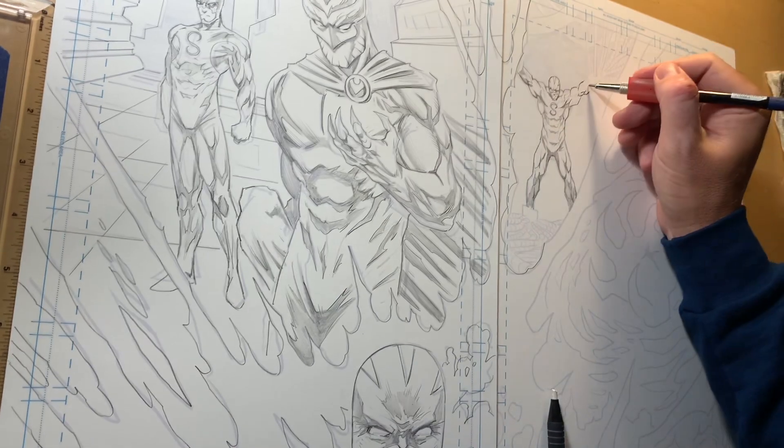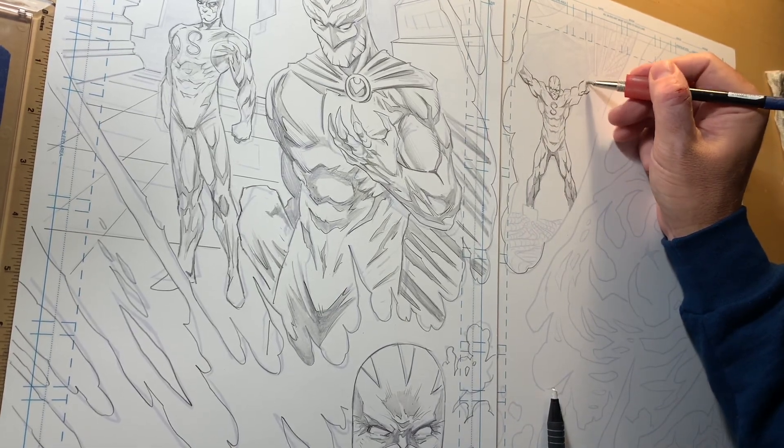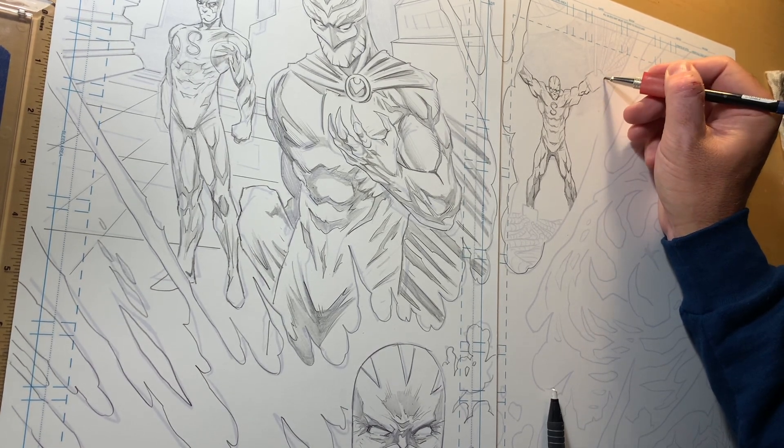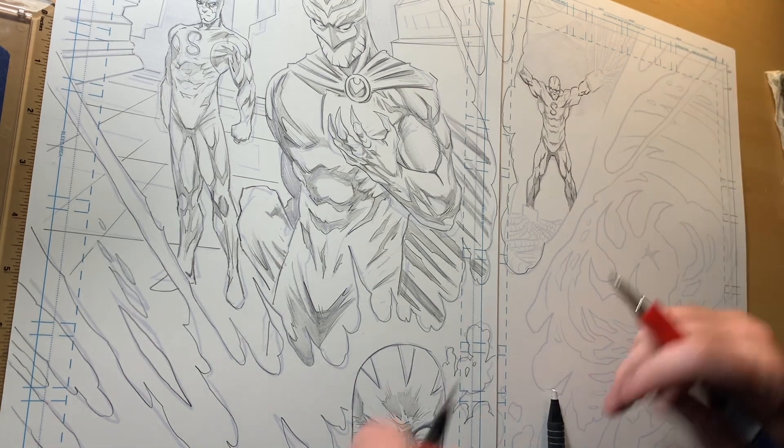It's comic books, it's my creator-owned stuff. Have fun with it. Draw stuff you love. Stay motivated. Keep working. All the things I tell myself — stay motivated, keep working, keep going, just keep going.